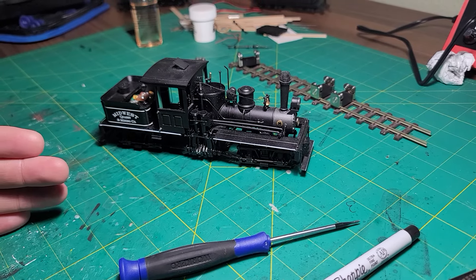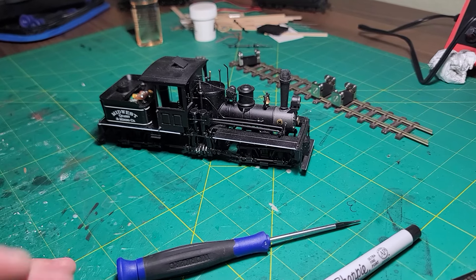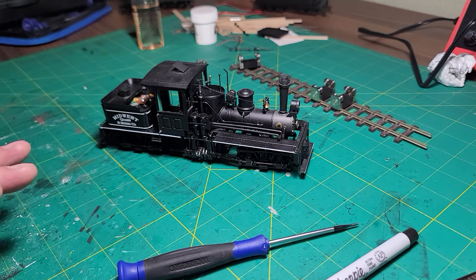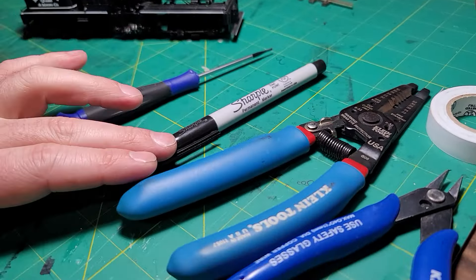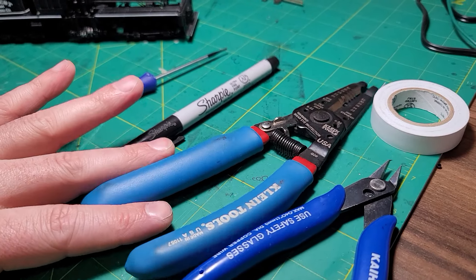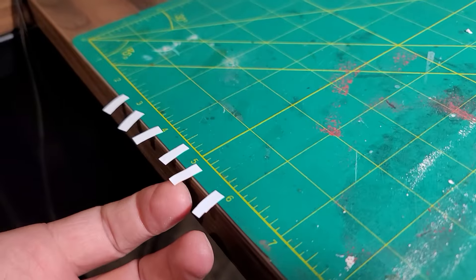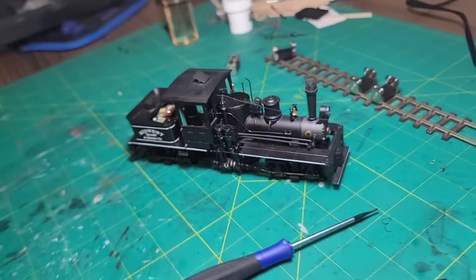I do use TCS WOW Sound decoders on my locomotives, and I'm not going to talk too much about that in this video — that'll be for the next one. In this one, all we're doing is prepping it to accept the decoder. So what we're going to need is a screwdriver, a fine point Sharpie for labeling the wires, some small gauge wire strippers, side cutters, and some labeling tape.